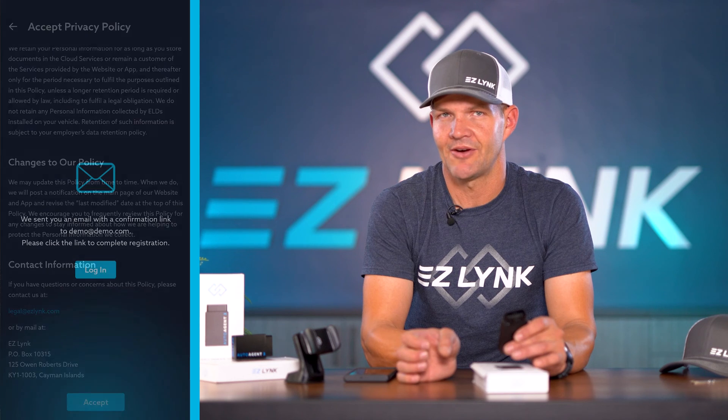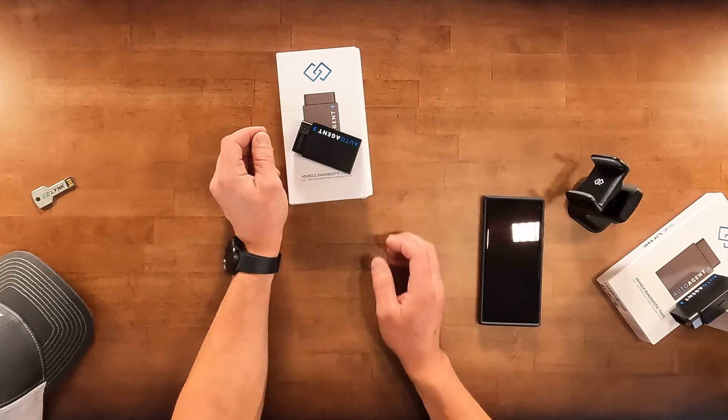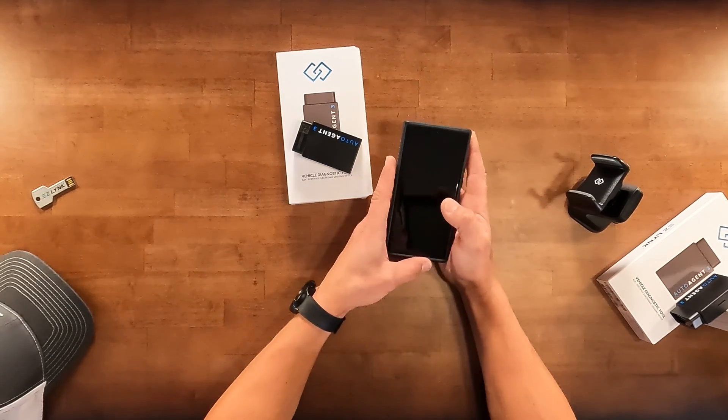Once we've set up our account and logged in, we're gonna take the Auto Agent 3 and locate our vehicle's diagnostic connection. After we plug that in, we turn the vehicle on. The Auto Agent uses a Wi-Fi connection to connect with your mobile device — it's not a mobile hotspot, it's simply a direct connection between the Auto Agent and your mobile device.